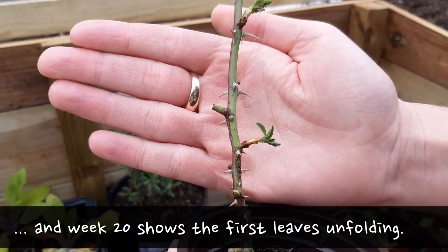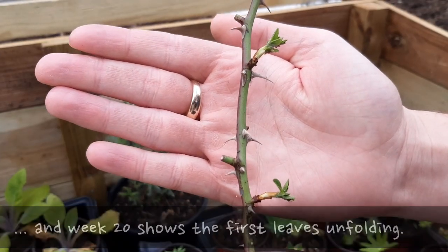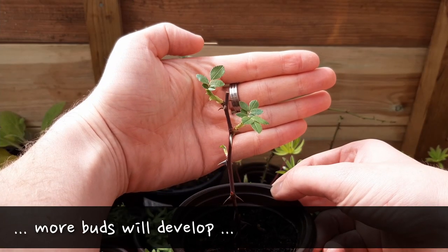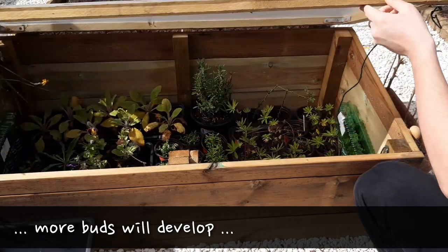By week 20 the first leaves are unfolding and this will really ramp up the energy that the plant can take in. More and more leaves will develop over the next few weeks and they're really starting to look established.